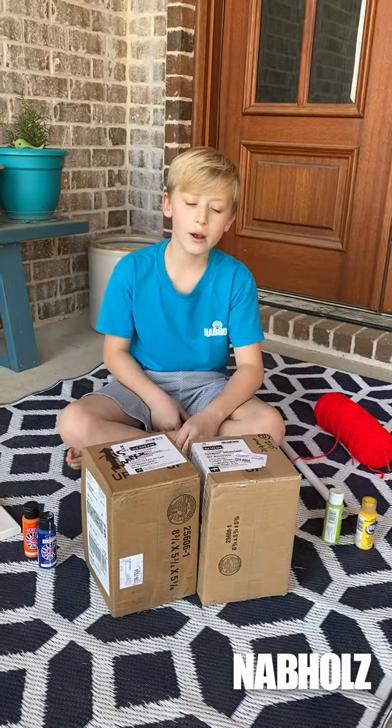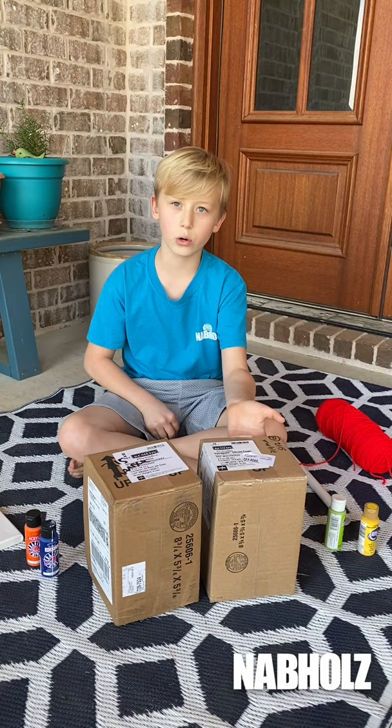Hello, today we're going to be making a pendulum out of things we found around the house, because we can't go to school for a while.